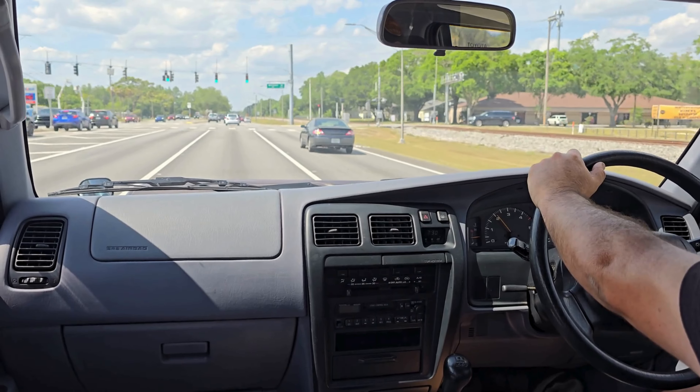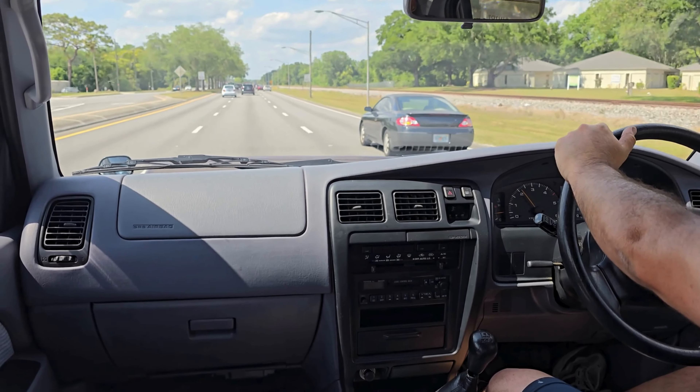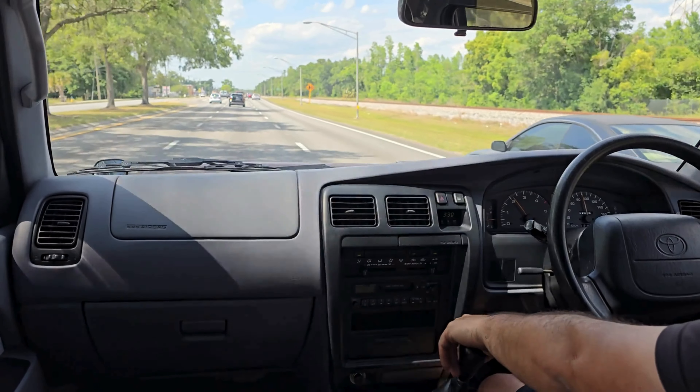No noises, no creaks, just pretty darn solid. We're going to pull off up here into the field and take it for a quick spin to show you guys how the four-wheel drive works.